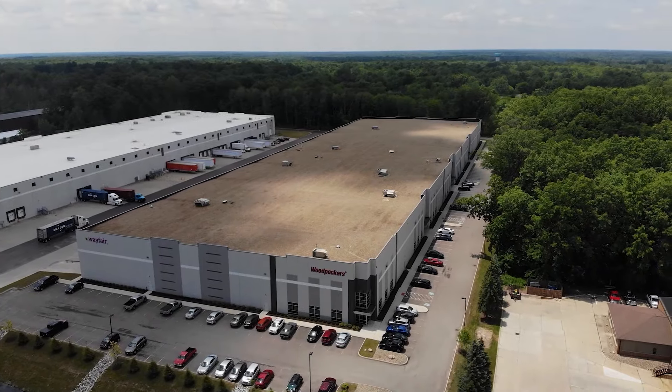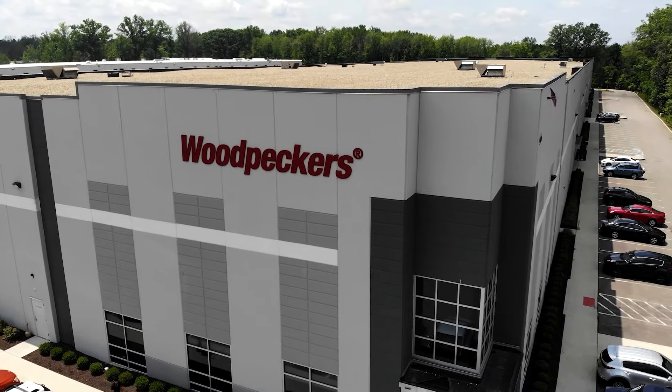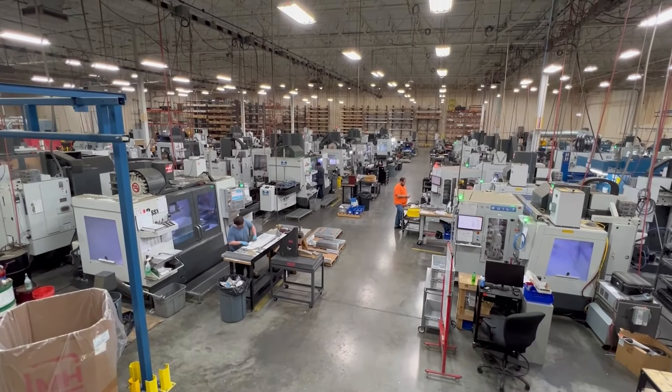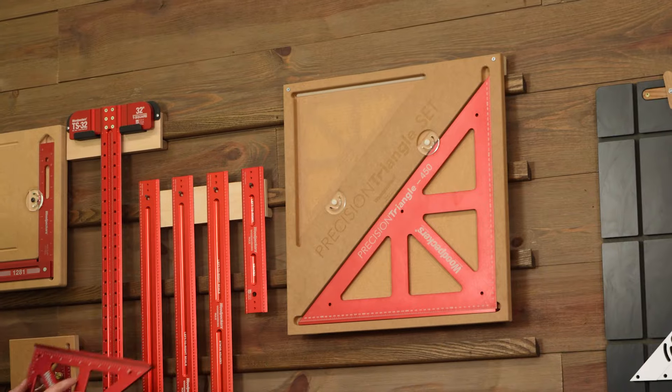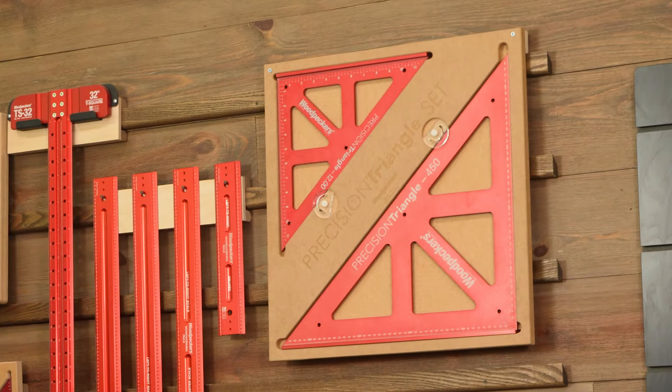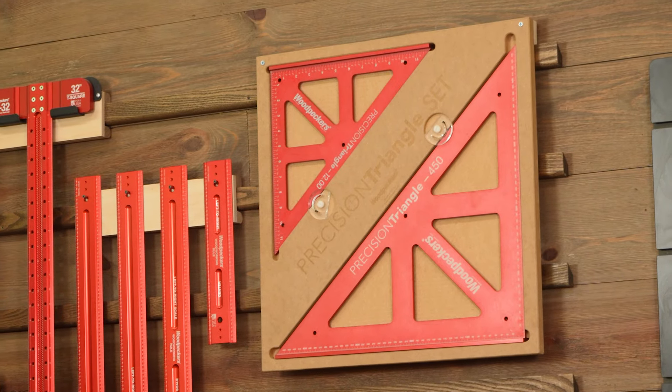Like all Woodpecker's products, the precision triangles are precisely machined and meticulously inspected right here in Strongsville, Ohio. Elevate your layout work, assembly checks, and machinery setup with Woodpecker's precision triangles. Order yours today!